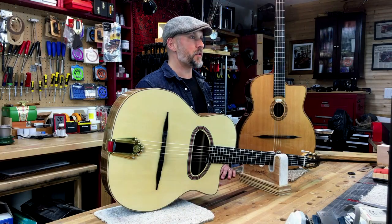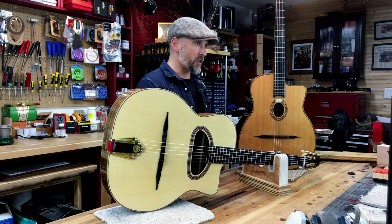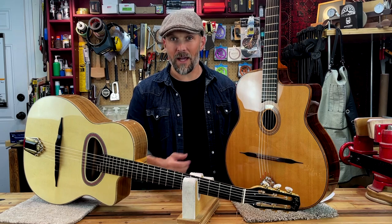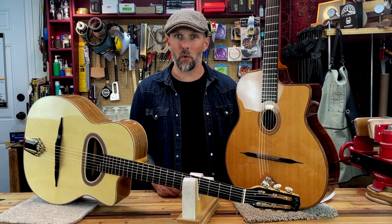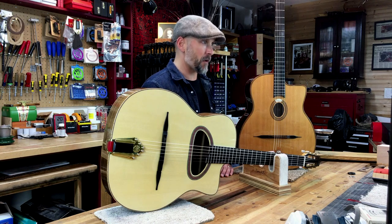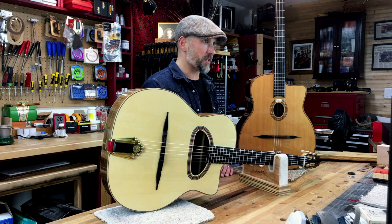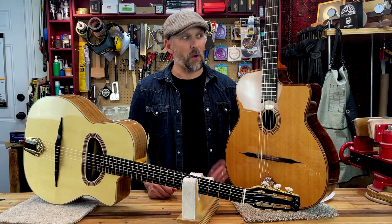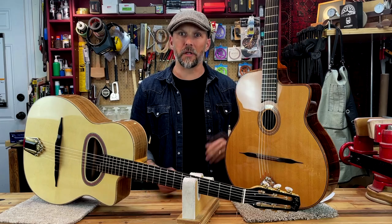The Selmer company continued to create Gypsy Jazz guitars well into the 50s and created different iterations, namely the Petite Bouche or Model Jazz guitar, which was made famous by and has become synonymous with Django Reinhardt. Selmer moved ahead with their own iterations without the input of Mario Maccaferri, closing up the sound hole, removing the internal resonator box, and extending the scale length to about 670mm. They also moved to a 14-fret connection compared to a 12-fret connection on the original model.